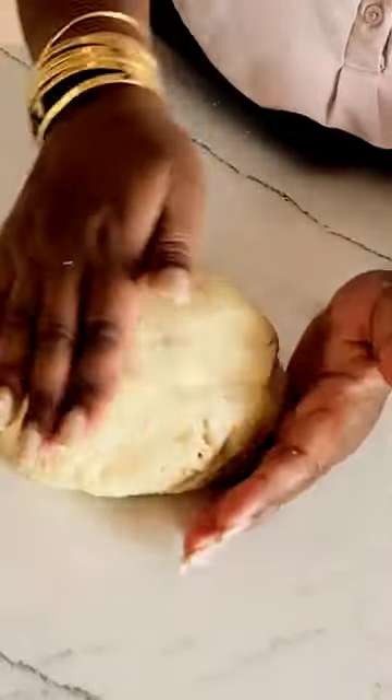Let it rest for 20 minutes — no need to refrigerate. Right after the 20 minutes, you can start using it to make your pies.